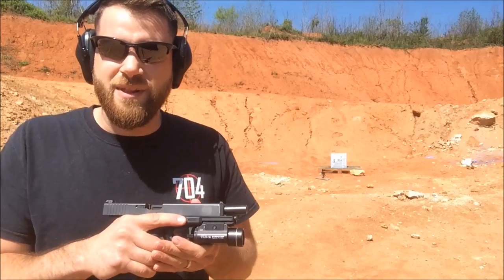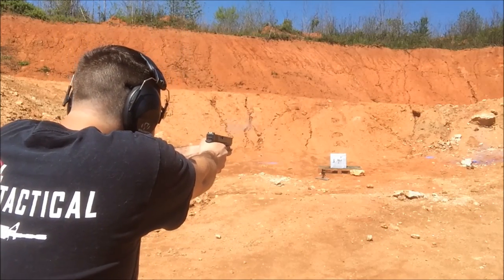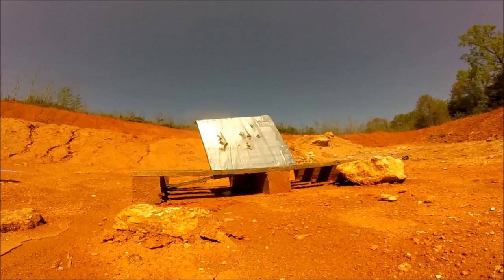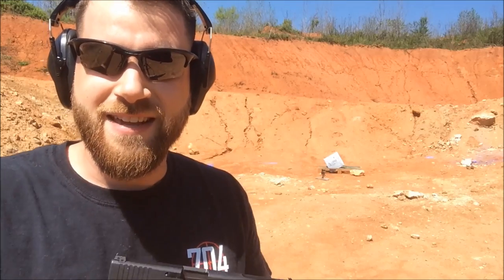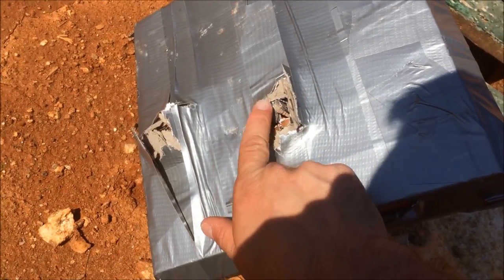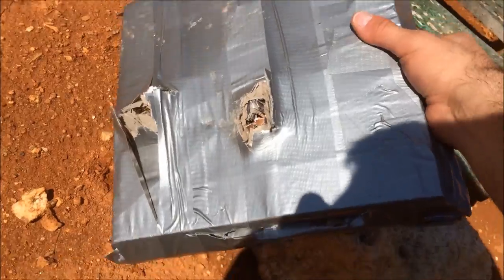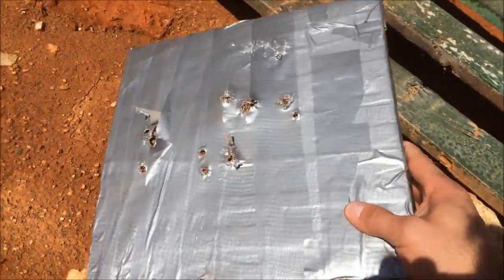I've got about 7 rounds of 9mm left so I'm going to test its multi-strike capabilities. This thing just keeps impressing me. I saw some dirt flying around — I don't know if something got through or ricocheted off, but let's go see. We hit it pretty good and some of these hits are right on top of each other. We finally have some tearing through. It seems like those multi-hits in the same spot, once they degrade the ceramic, you finally break through. But overall I am very, very impressed with the performance of this plate — I didn't actually expect it to do this well.